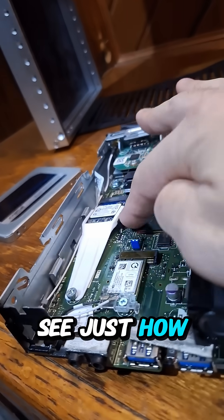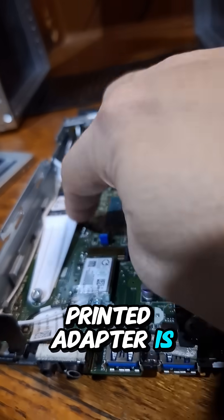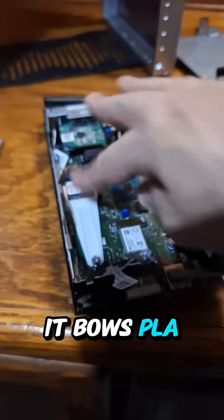I remembered I have a 128GB NVMe SSD, but you can see just how bowed the 3D-printed adapter is from the heat of this thing. It doesn't give off a lot of heat, but enough to bow PLA.